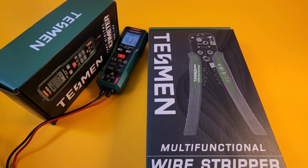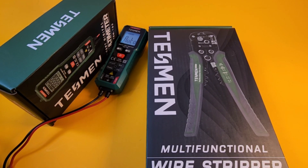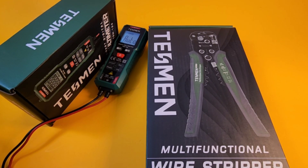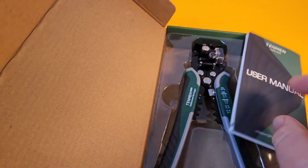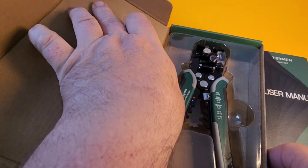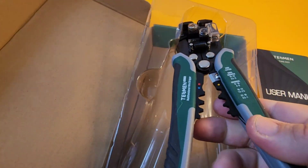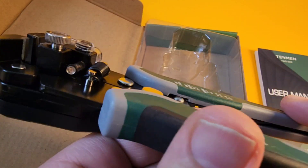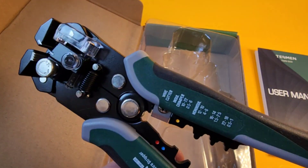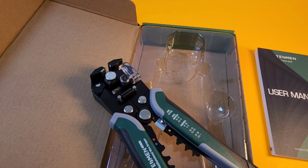By the way, something else I wanted to point out — Tessman sent me these multifunctional wire strippers, the TWS-322s. They are the cat's meow — high quality beyond belief. I've used them a few times and all I can say is wow, wow, and wow. Really good quality. Tessman is a name that is definitely getting big. Thanks for watching this review, everybody — until the next one, keep on testing.